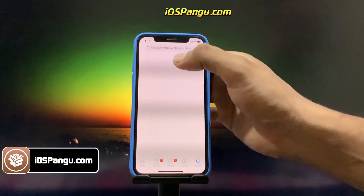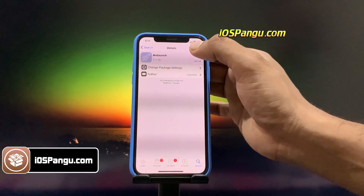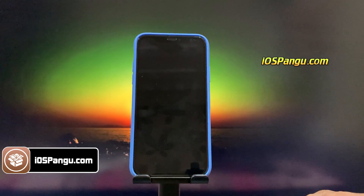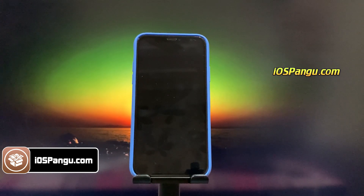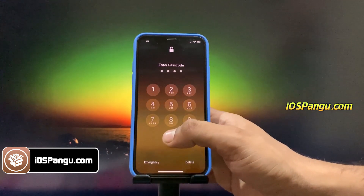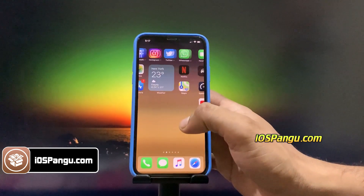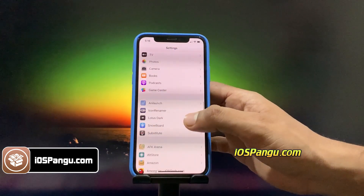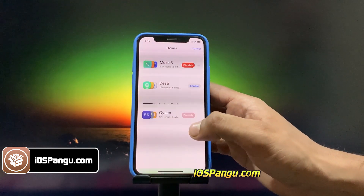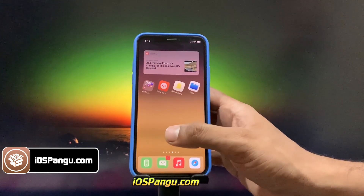Open Cydia and install some tweaks. Let me install some iOS 14.7.1 jailbreaking tweaks for you. Here is the first one, and here is the second one.